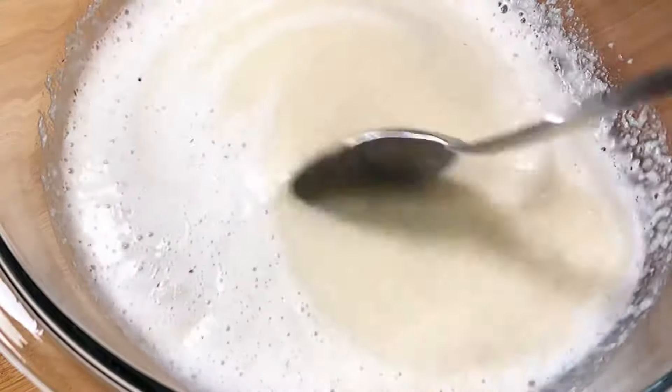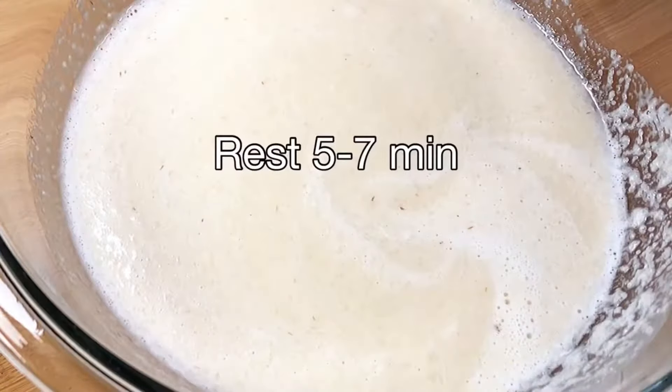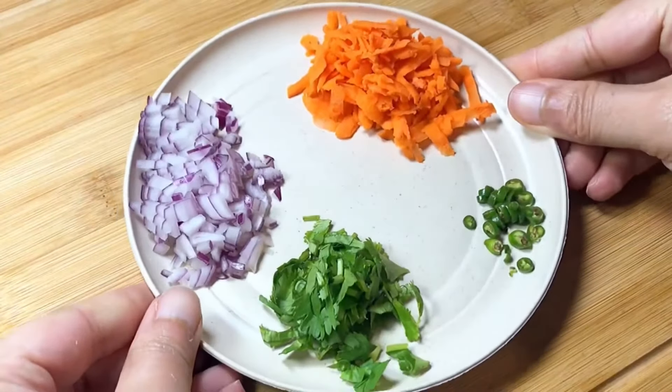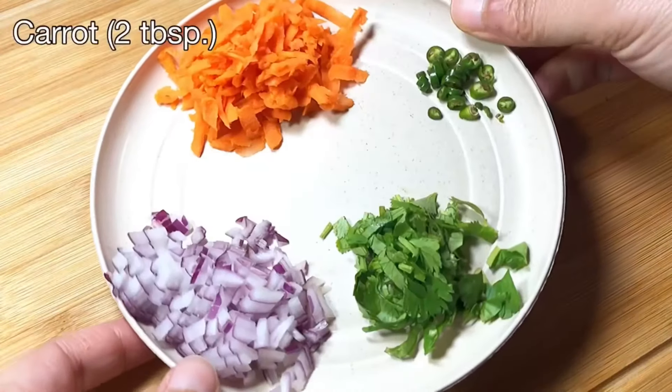While the batter rests, the psyllium husk is going to absorb water, become a little jelly-like, and then the batter is going to come together. And while that's happening, let's prep our veggies for the uttapam.